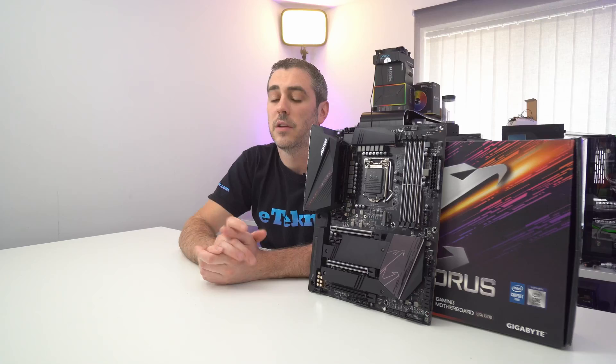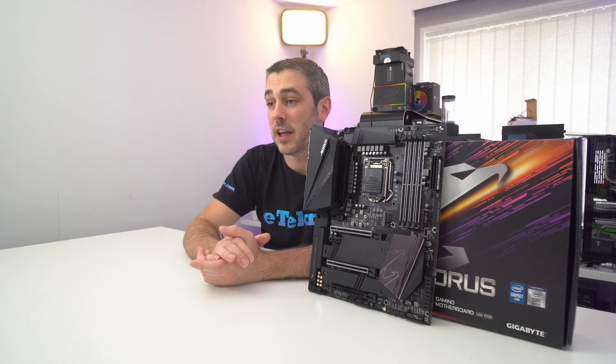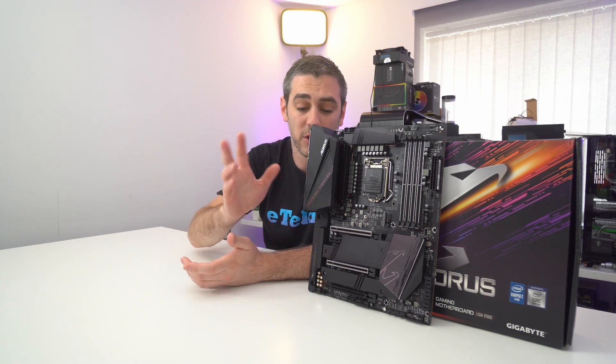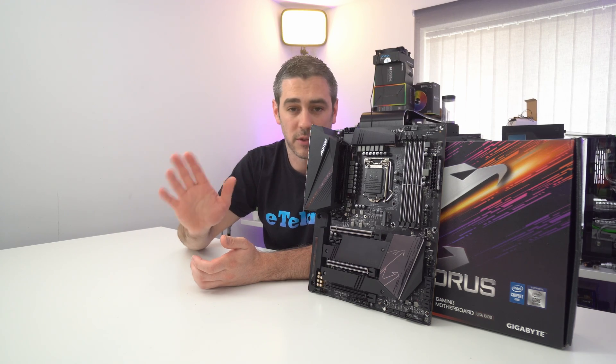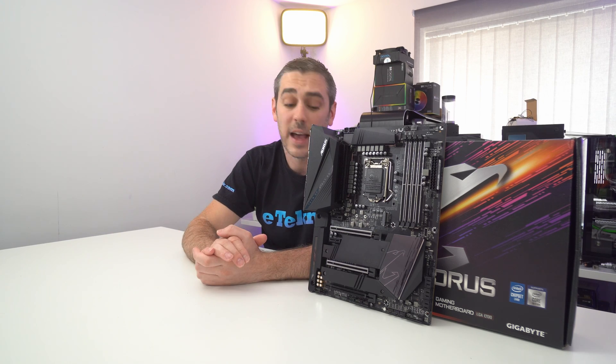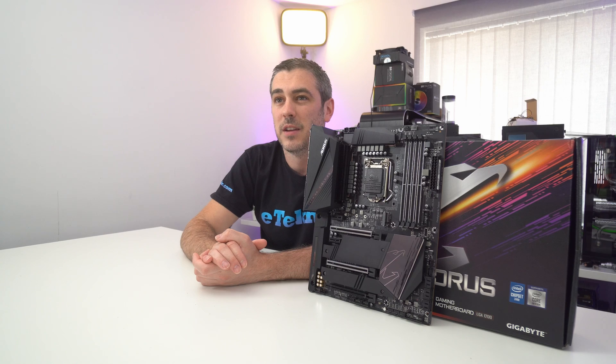There are three X16 slots. The top one runs at X16, the second runs at X8, and the third runs at X4. If you're utilizing SLI or Crossfire, the bandwidth is shared between the first and second slots, both dropping to X8 speeds. In theory, that's not really going to make a world of difference — and are you really going to buy a board like this if you're running two RTX 2080 Tis?